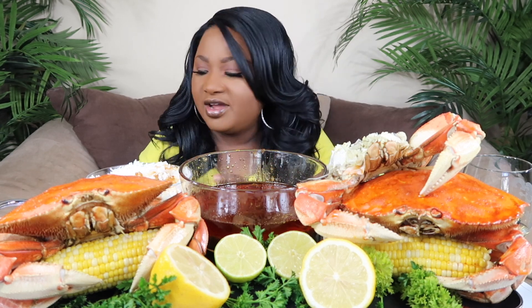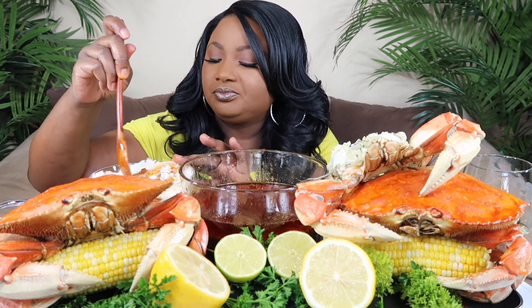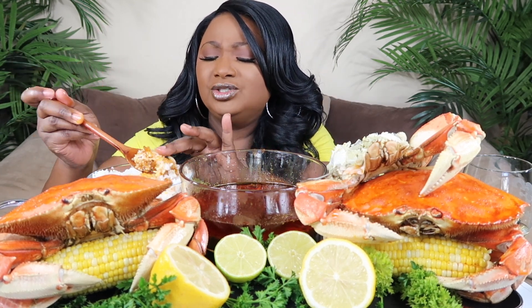Oh, and I want to do the shrimp, cucumber, sausage, and rice — I'm gonna do that too. I just gotta find some big juicy shrimp.